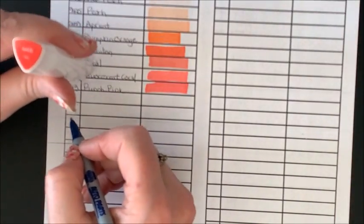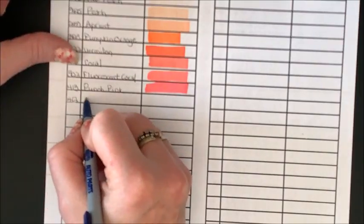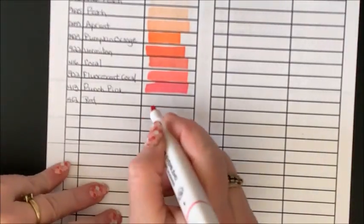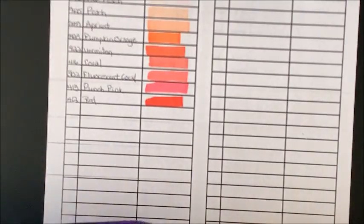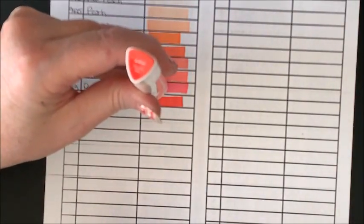And we have Red 412. And we have 414 Tomato Red — that's a pretty red, a little bit of a different tone.